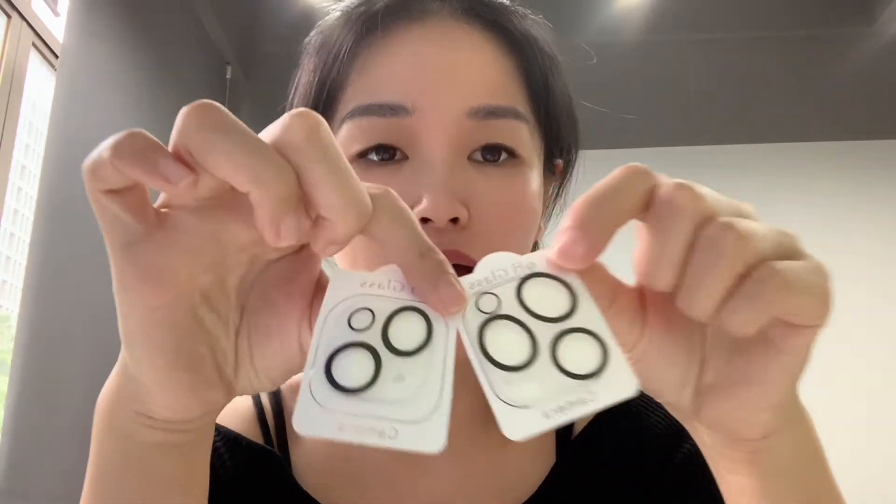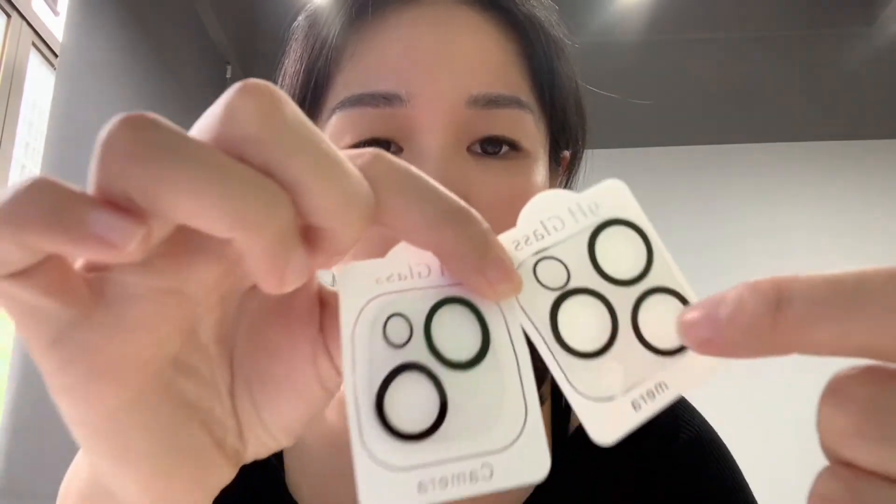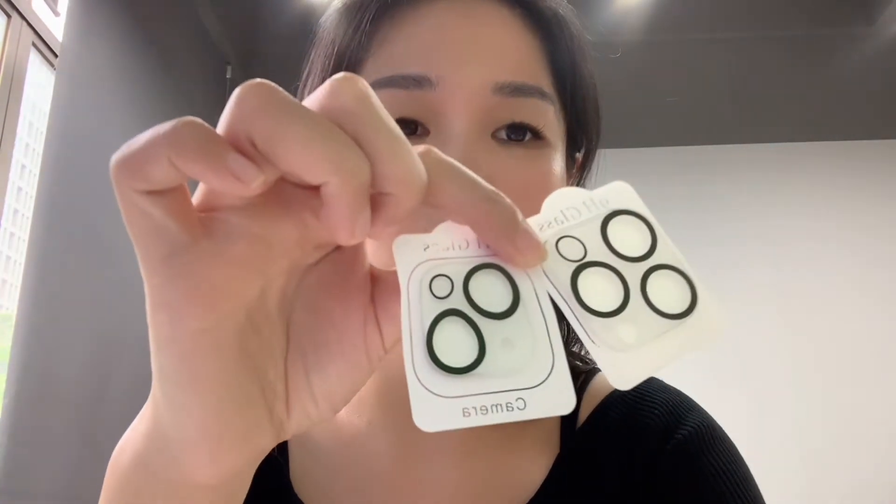Hi, it's Viola. I'd like to introduce a new camera lens protector for iPhone 14. This is with the white backboard — let me flip the camera to introduce you more.